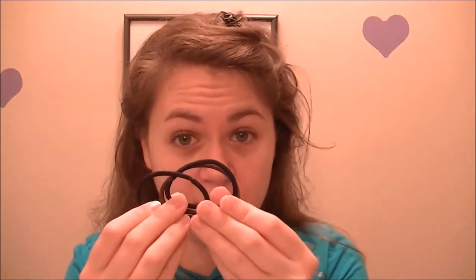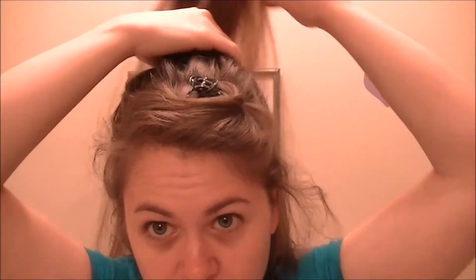Hey everyone, for today's hairstyle you're going to need three ponytails, so let's get started. I already have my front sectioned off, which we'll do later. What you'll need to do first is work on the back.